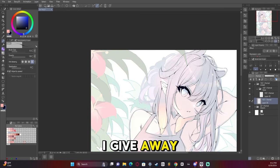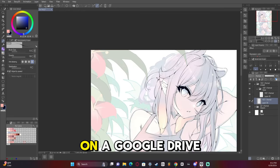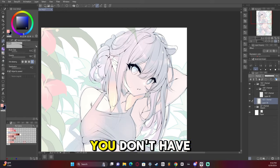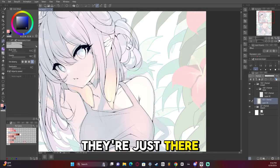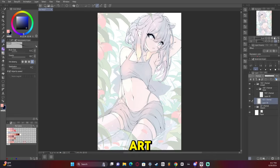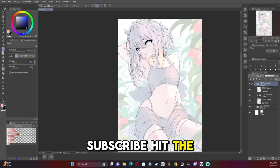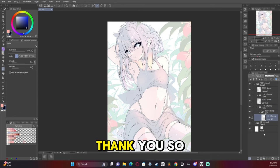I also give away my brushes for free to download on a Google Drive account — they're free, you don't have to pay anything for them. If you've been enjoying this video so far, like, comment, subscribe, hit the bell — it helps out a whole lot. Thank you so much. Back to the artwork.